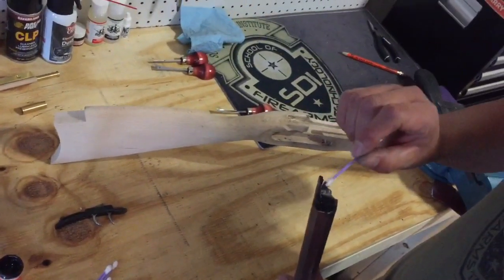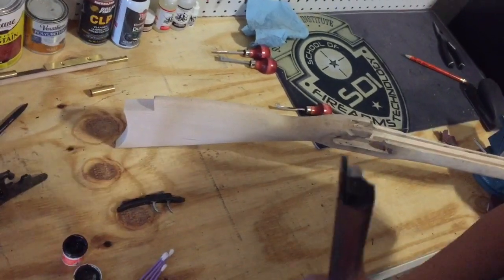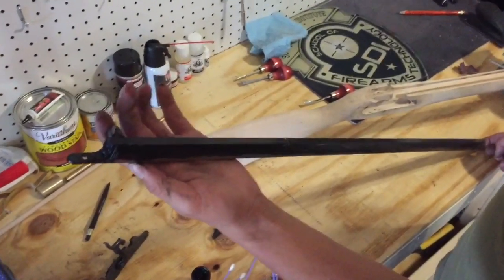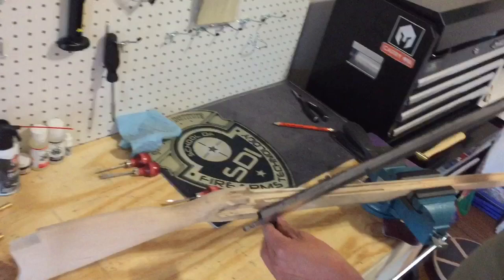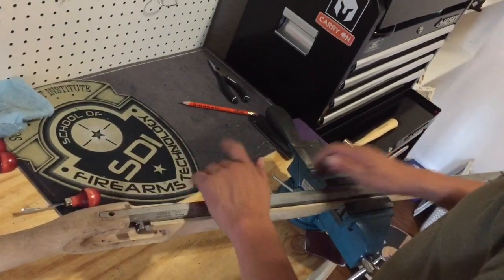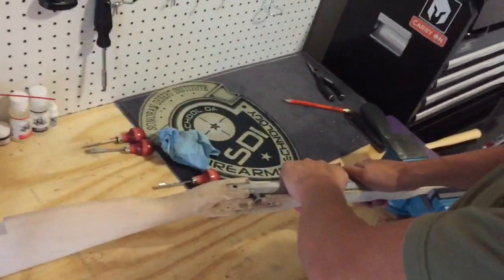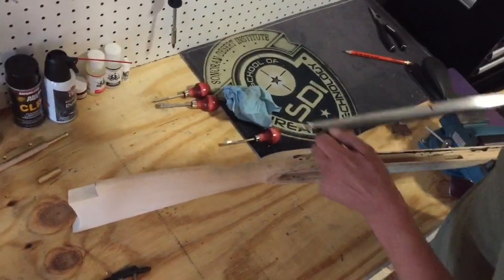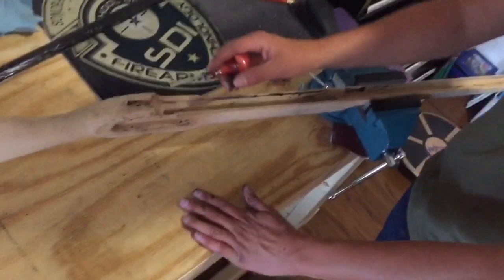Now that I have inletted the trigger assembly, I will inlet the barrel. I will apply inletting black all over the contact areas and the lower portion of the barrel. Now that I have applied a coat of inletting black on the lower portion of the barrel, I will seat it into position and press firmly so I can imprint on the high points. We will then start removing all the imprints from the inletting black.